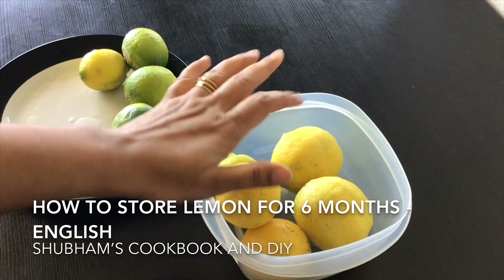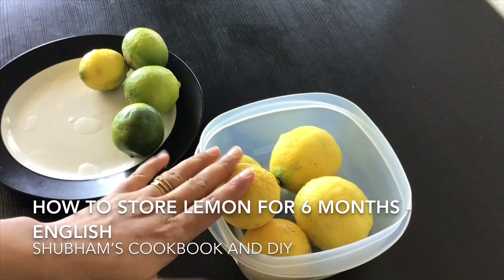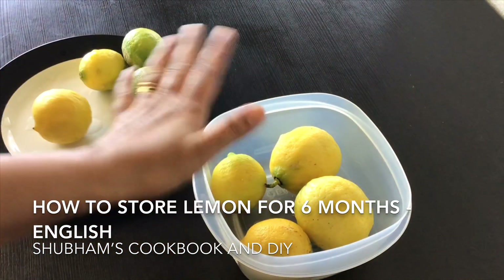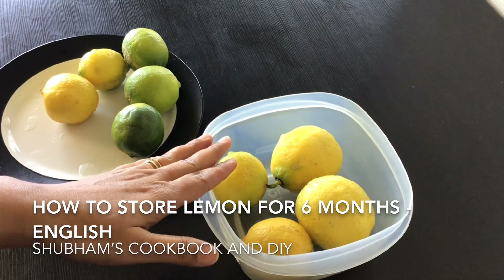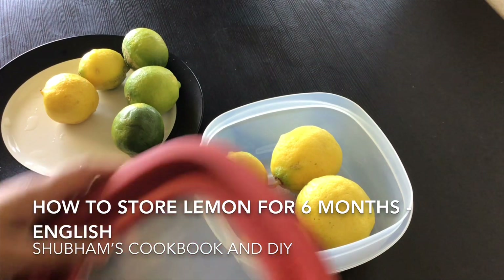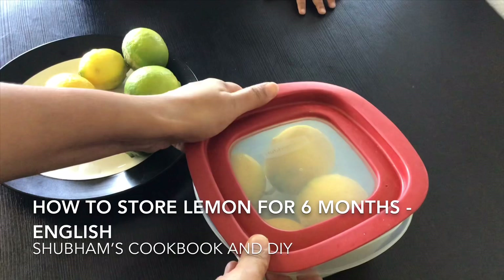Believe me, the lemons will be fresh for almost up to three months. After that, sometimes a couple of lemons stay fresh but a couple of them start drying or changing color. Alternatively, you can also store them in any zip-lock bag or any plastic bag, tied very tightly with a rubber band, and keep in the lowest rack or vegetable box of the refrigerator.